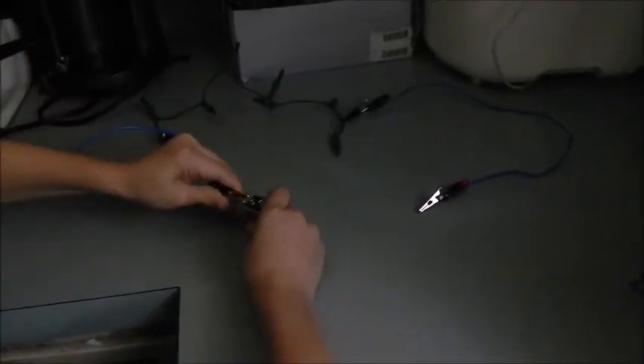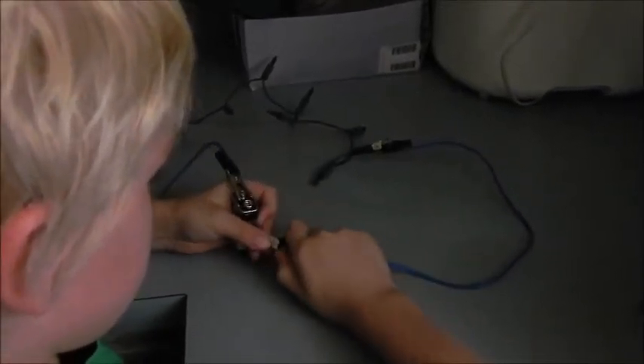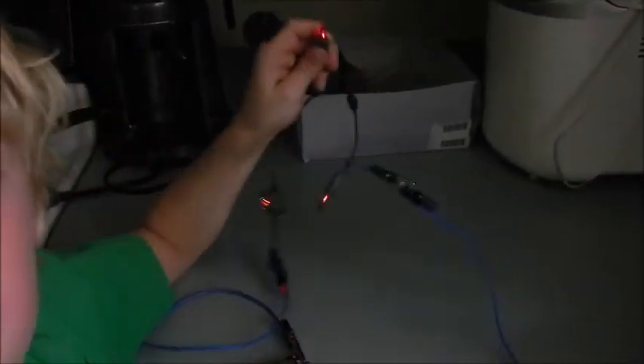What we're doing here today is we're going to take the black one, hook it right there, take the red one and hook it right here. So what we're going to do is open it, take it right here. See, electrons are moving in a circle so our lights are lighting up.